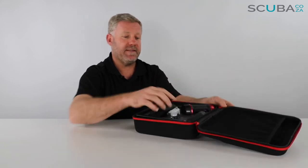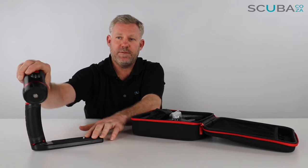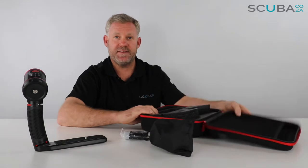In the packet itself we have the light with the base tray, the battery, and the charging system.